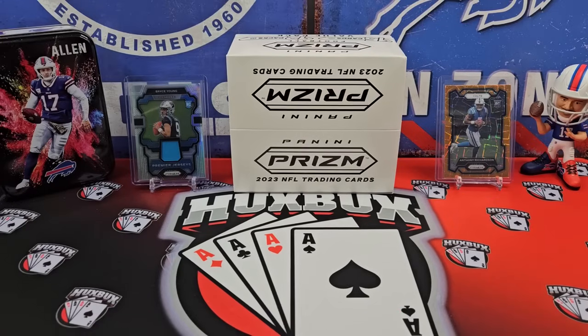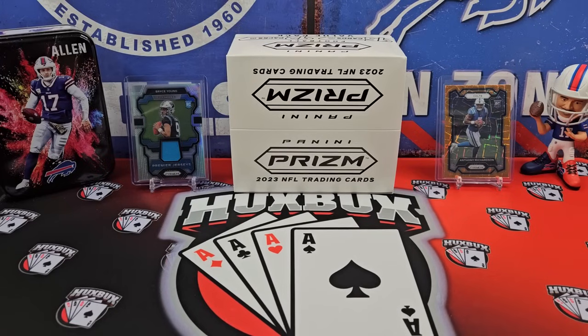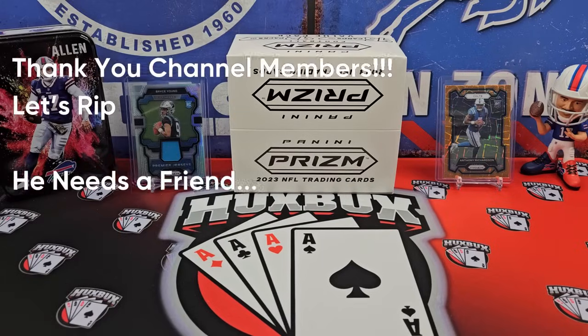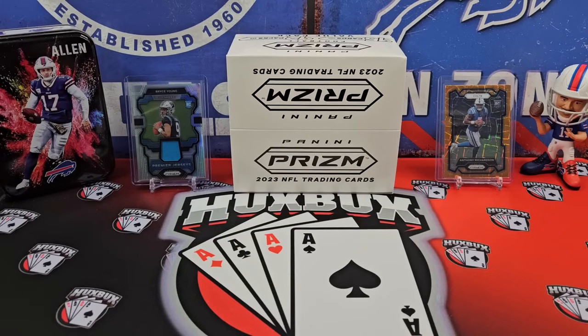Welcome back to the channel, everybody. Huxbox here. Today's video, we're going to be taking a first look and review of the 2023 PRISM football fat packs. We got a box here. These haven't hit stores — they're online only. And I think, judging by the product checklist, that these value packs, aka fat packs, might be the best format for retail PRISM this year. I'll tell you why in a moment.